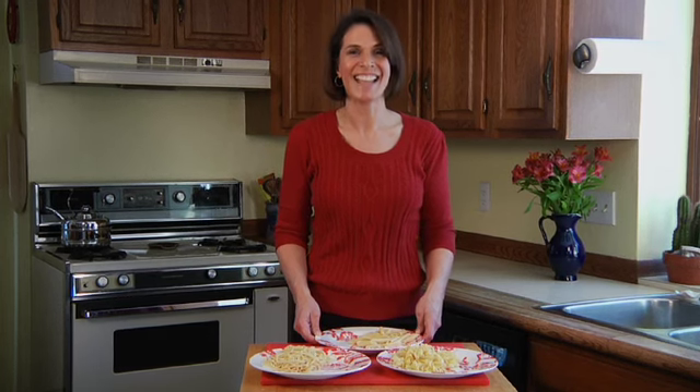And of course, there's nothing that says you can't put the pasta on a smaller plate. In my new book, Secrets for a Healthy Diet, I talk a lot more about portion sizes and how to put together healthy, balanced meals.